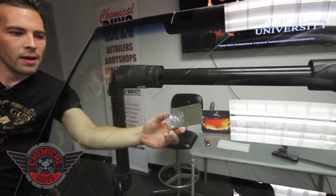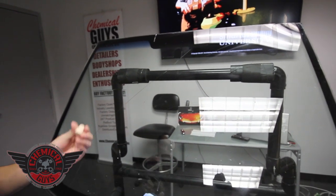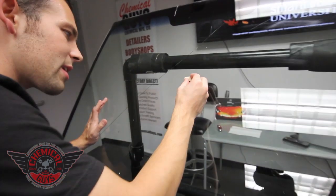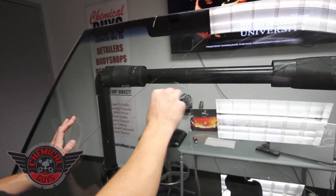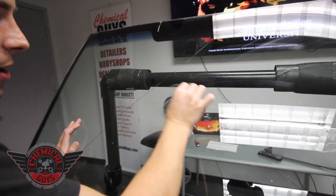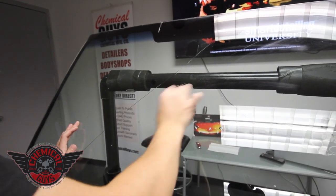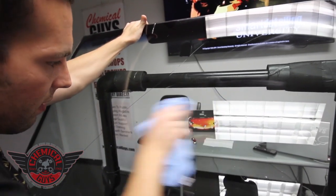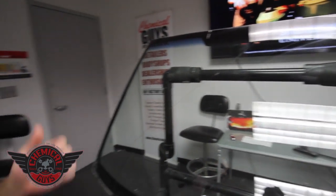Now we have a nice perfectly restored finish. Before we call the repair done, we need to polish the pit. Place a little bit of pit polish on the cork — the cork is a natural polishing pad that makes sure the window looks perfect. Polish outward further than the repair itself so we get a nice smooth feel. When the customer goes to feel the window, it should have a nice smooth repair. Grab a microfiber towel and buff off any remaining resin.